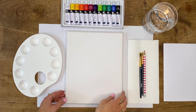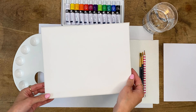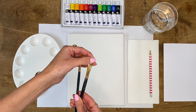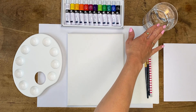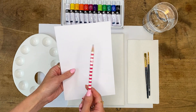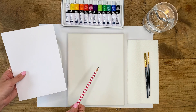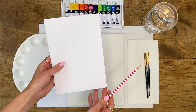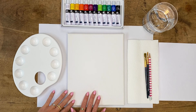In front of me I have my canvas — I'm going to be painting in portrait, but you can always paint in landscape instead. I have two different sized brushes: a medium square-shaped brush and a smaller pointy one. I've got some kitchen towel to dab my brushes on, a glass of water, a palette, and my acrylic paints. I've also got a scrap piece of paper and a pencil to sketch out my design before painting it on the canvas.